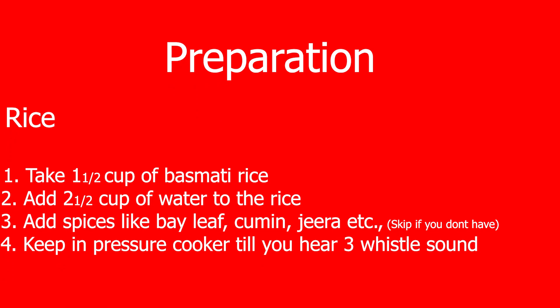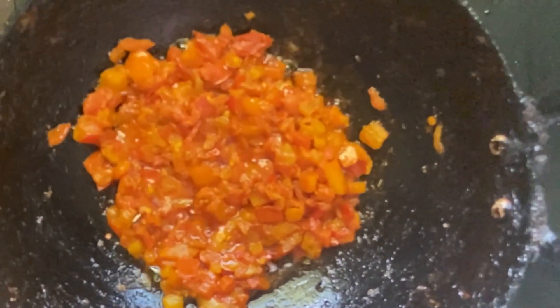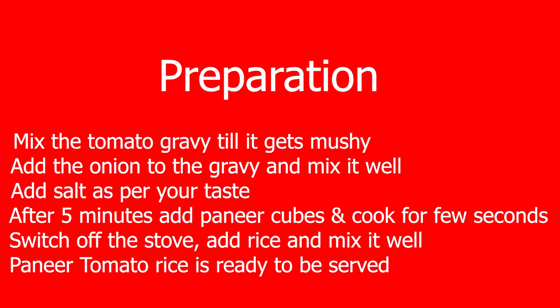While the tomato is getting cooked, let's prepare the rice. You can choose rice of your choice. Here I have used basmati rice, which I have washed very well and added water to get it steamed using a pressure cooker. Once you hear 3 whistle sounds, you can switch off the flame and keep the rice aside to get it mixed in at the last.